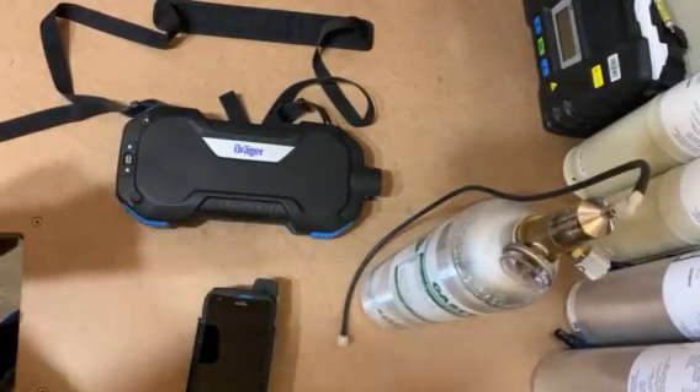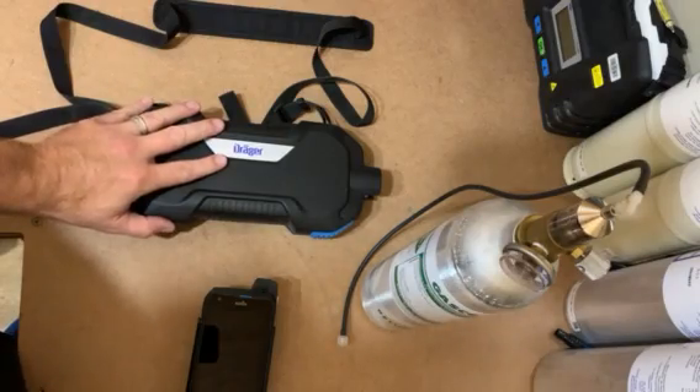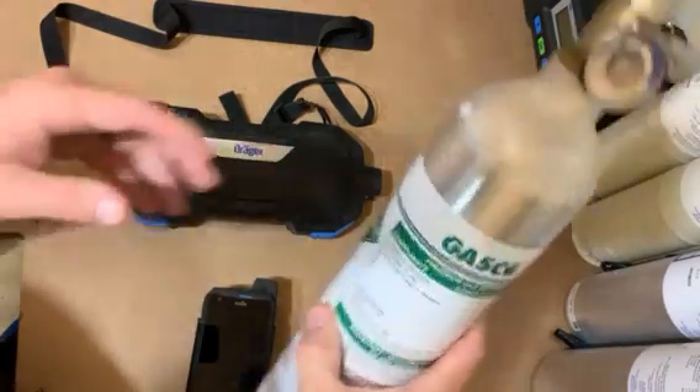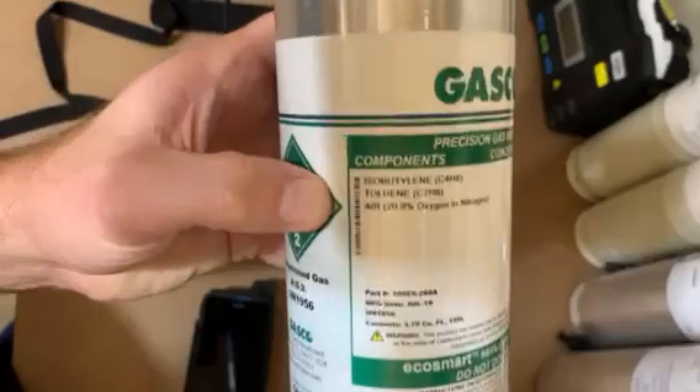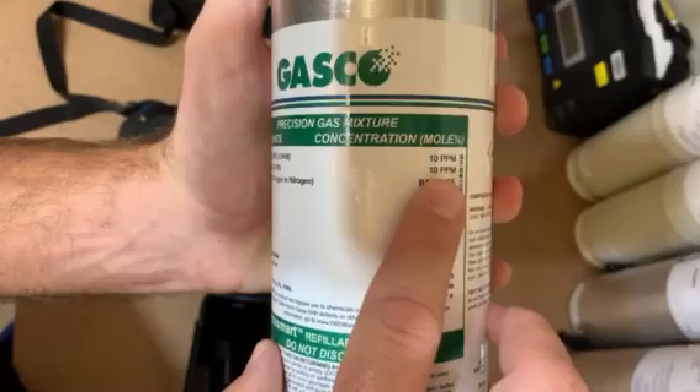Good day everybody. I want to do a quick video on the function test and calibration of the XBID unit. The calibration gas you will only use is isobutylene and toluylene, both at 10 ppm.